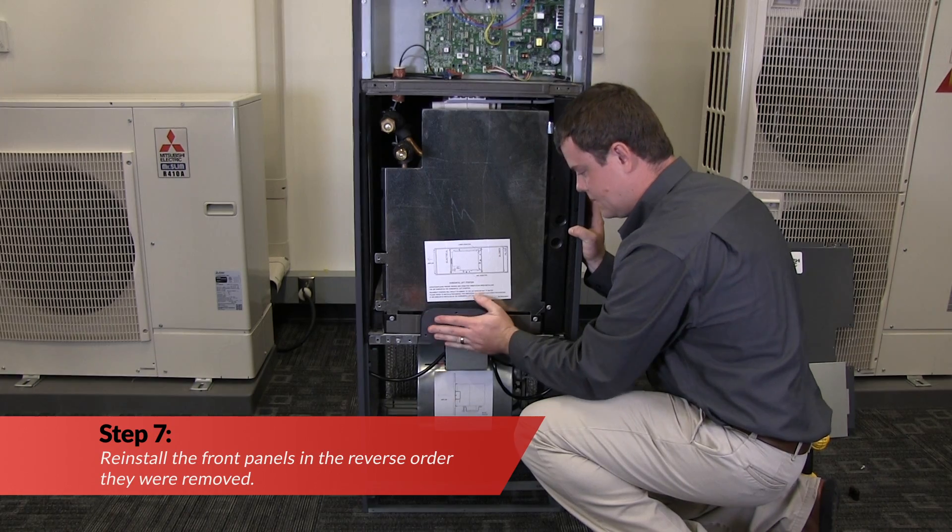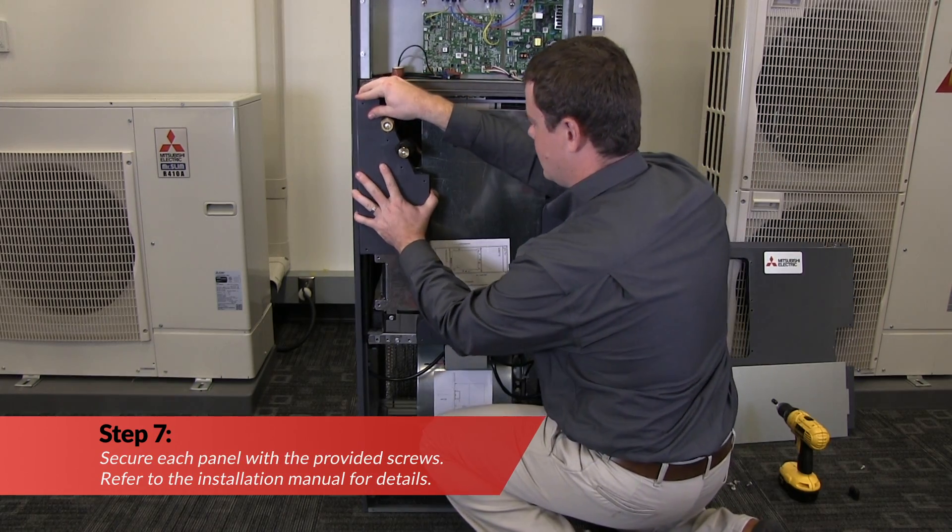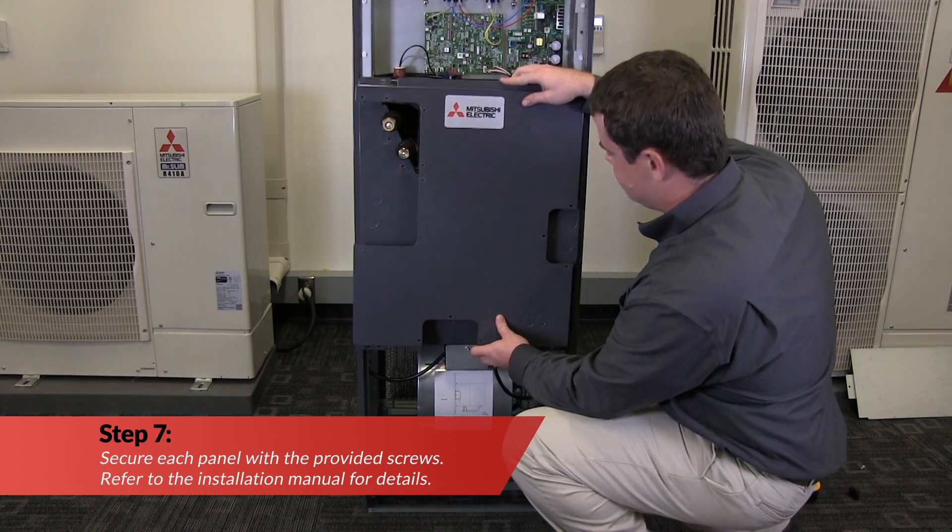Now, reinstall the front panels in the reverse order they were removed. Secure each panel with the provided screws. Refer to the installation manual for details.